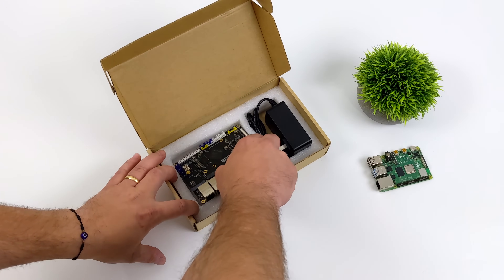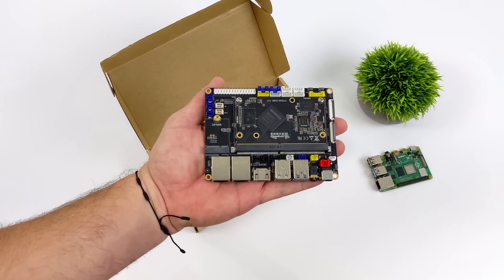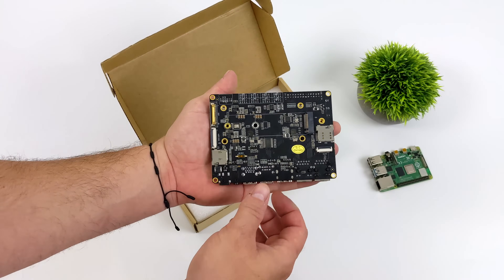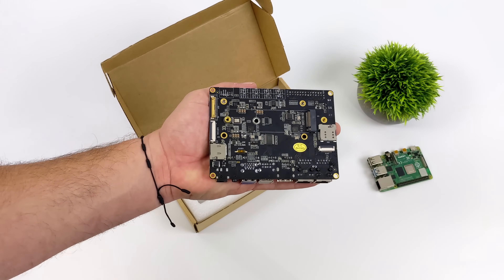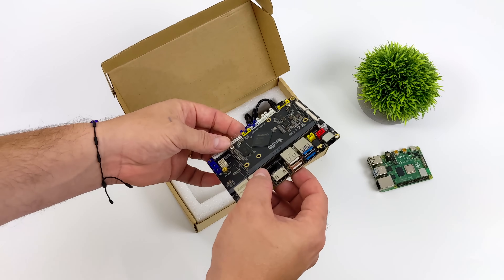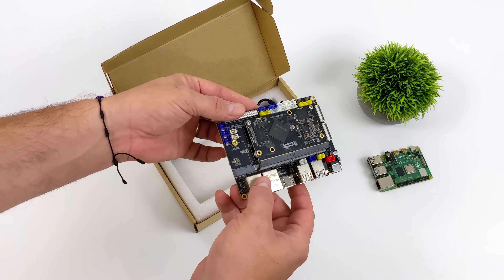In my search I went over to their website and noticed that they have some amazing documentation for the boards that they do offer, and that's what kind of led me to want to go ahead and pick this thing up. As you can see, it's not as small as a Raspberry Pi — this is more of a development board. We have tons of I/O, from an M.2 slot for an SSD.